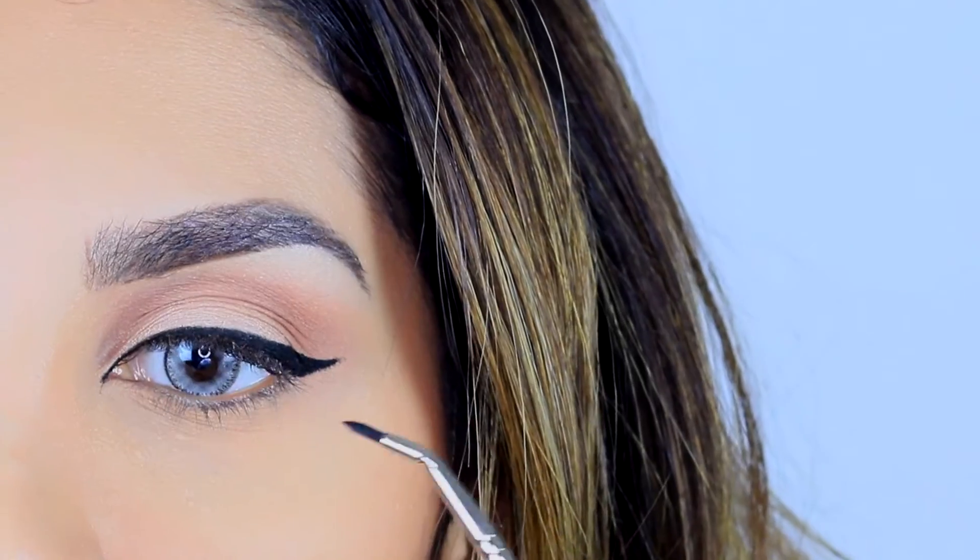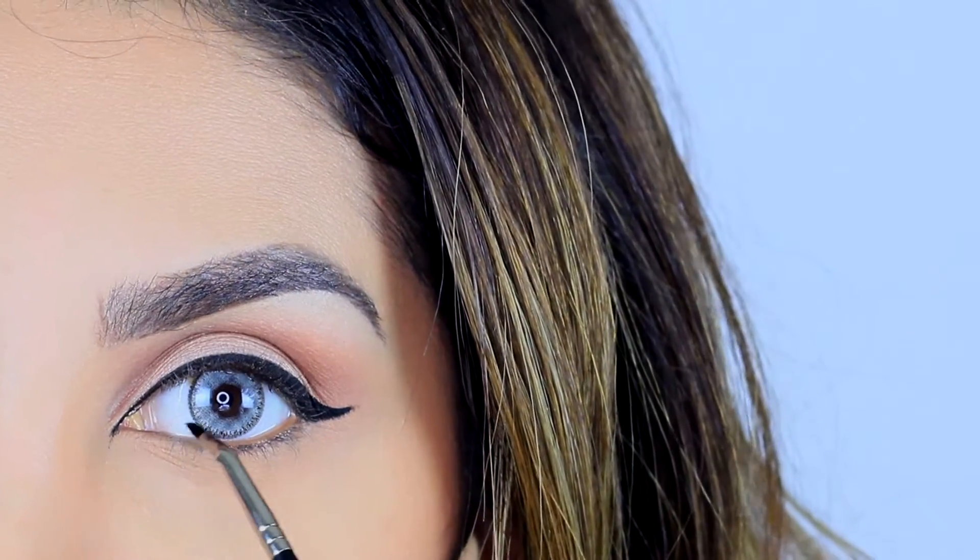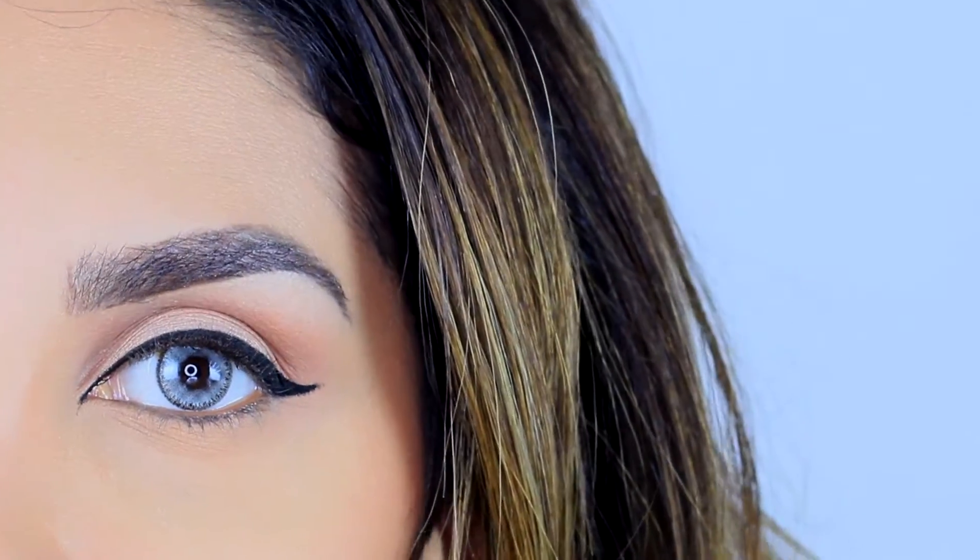You can leave it at this point as well, but I like to define my tear duct a little bit on the inside, so I'll just add a little bit of eyeliner and we will be done.